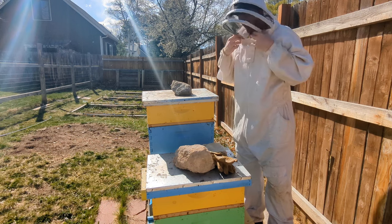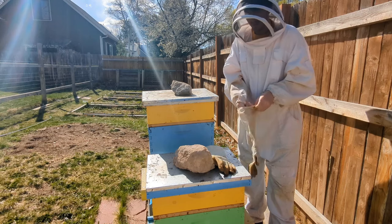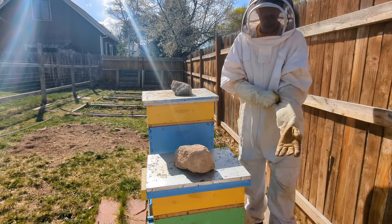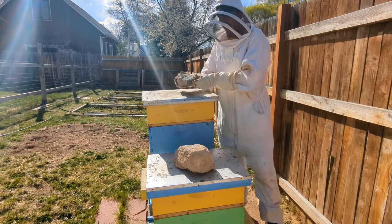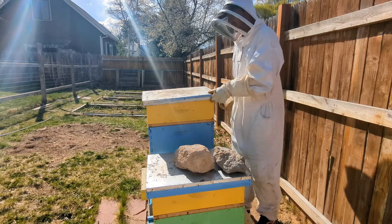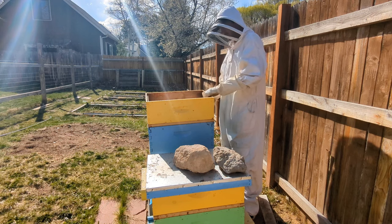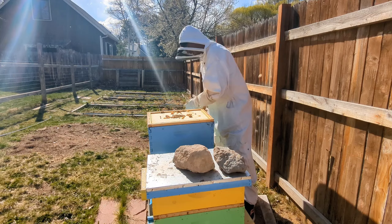Just like always when I'm getting into the hive, you don't know what their temperament is going to be. Maybe the queen has died since the last time you've been in them, and when your queen has died, they are a lot more temperamental than usual. So I always suit up when I'm going farther than the inner cover. Also, treating them sometimes causes anger - it says not to open your hive for 24 to 48 hours after you treat them.